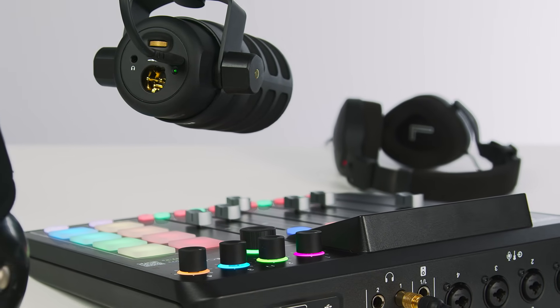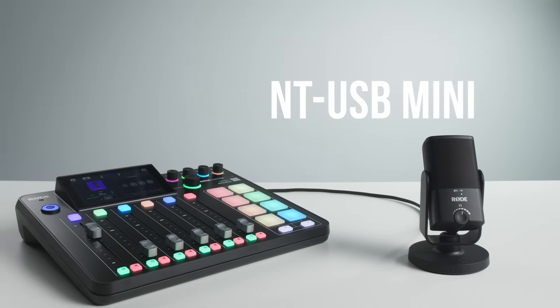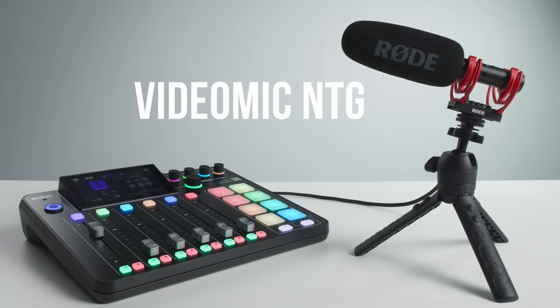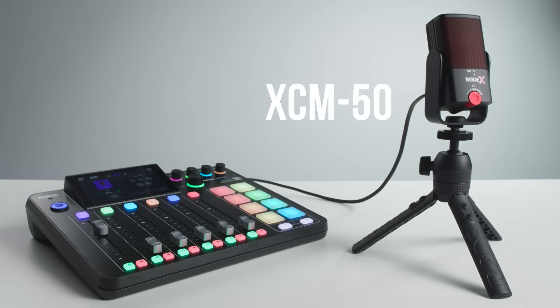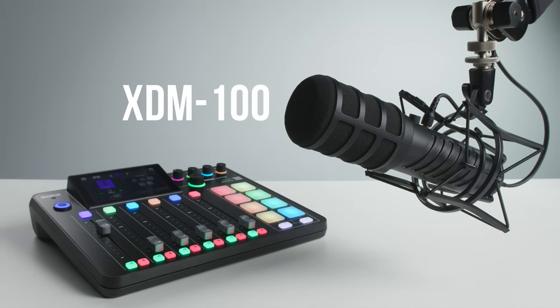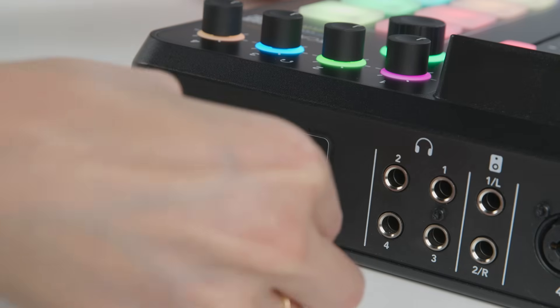It's one more reason why the Rodecaster is the most versatile audio solution for content creators. You can connect most current Rode USB mics, including the PodMic USB, NT-USB Plus, NT-USB Mini, VideoMic NTG, VideoMic Go 2, XCM50 and the XDM100. All you need to do is plug it into the USB 2 port using a standard USB cable, just like you would when connecting to a computer.